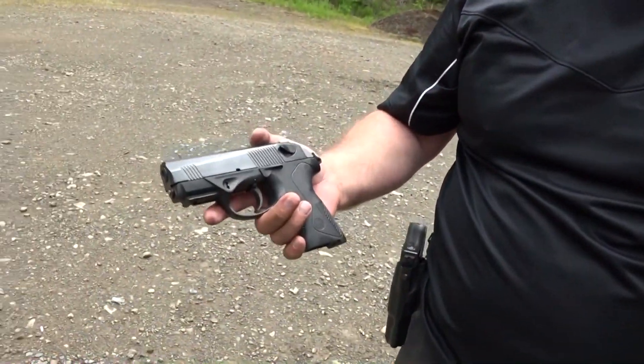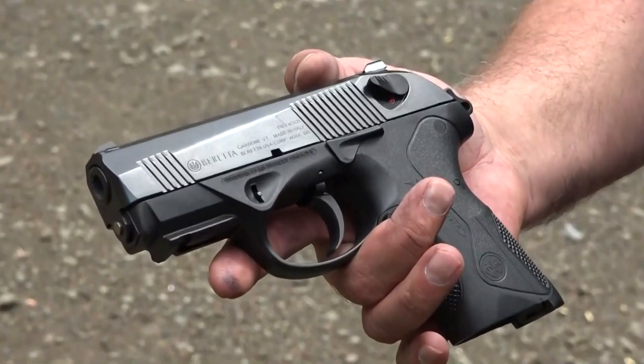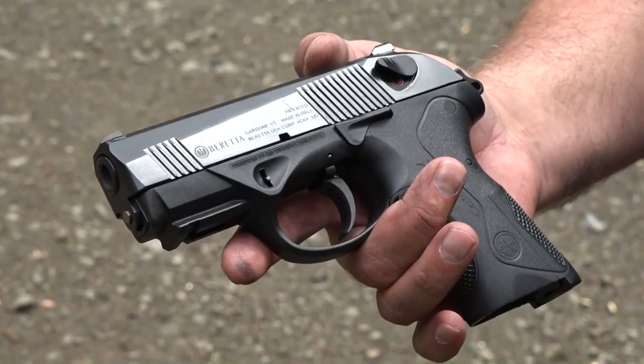The only one we've ever had problems with was one little malfunction with the Beretta 96, and that was during the first magazine — after that it ran 200 rounds with no problems. I forgot what a good little shooter this gun is. The Beretta PX4 Storm has a little bit of a following, and it's easy to understand why.